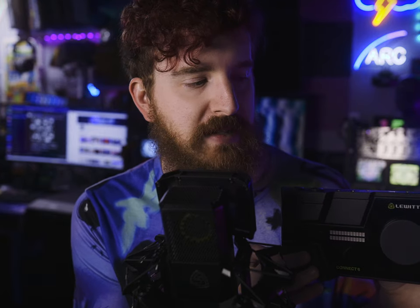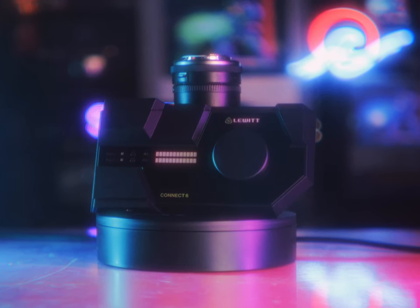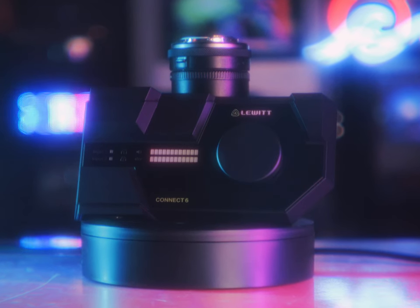Lewitt also released what might be my favorite audio interface that has released in a very long time. Now this released quite a while ago — I'm very behind on these reviews — but I wanted to go ahead and get these videos out to you because these things are still awesome. This is the Lewitt Connect 6. It's a USB audio interface, but this takes everything like the GoXLR for the most part, or the Elgato Wave XLR interface brought to the table with regards to multi-track USB audio devices, cleaner preamps, onboard DSP, which the Wave XLR doesn't have, and cranks it to 11.